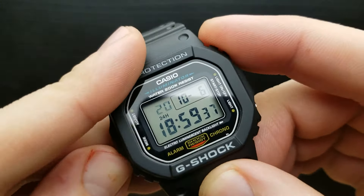The next press of the mode button gets us to the month setting, and you can again shuffle between the month value by pressing the upper right button. I'm going to get it to 11 because it's November.